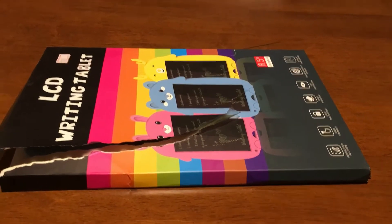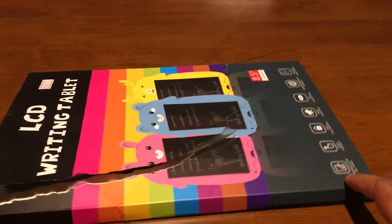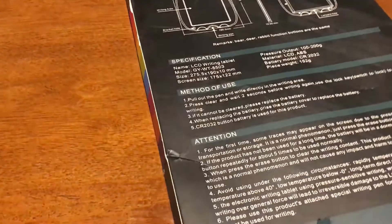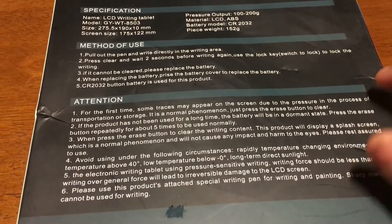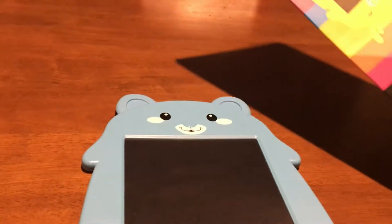Hi everyone, today I'm going to review this product — an LCD writing tablet. It's generally for kids, but I believe everyone can use it. It's really a great product. We bought a blue color; it is also available in pink and yellow.